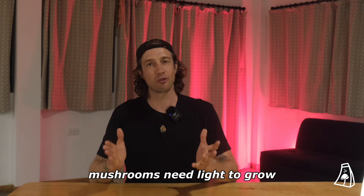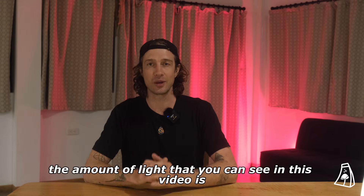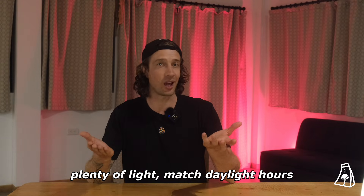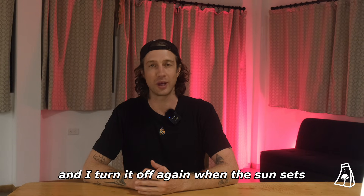Mushrooms need light to grow. They just need ambient light, so the amount of light that you can see in this video is plenty of light. Match daylight hours. I turn my light on in the morning and I turn it off again when the sun sets.